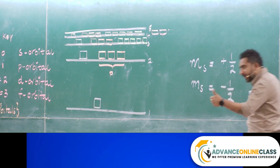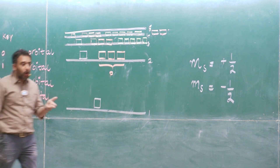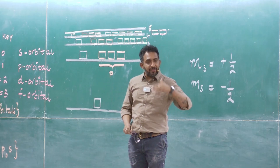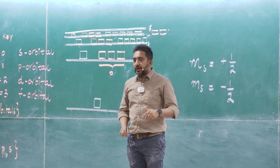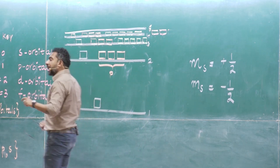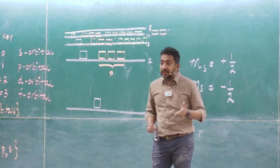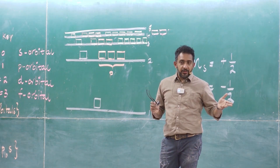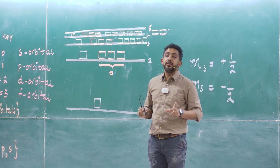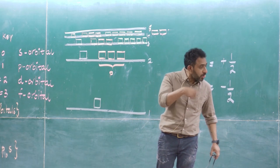Inside each sub-energy level you can have a maximum of two electrons. They are defined using four quantum numbers: the principal quantum number, the azimuthal quantum number, the magnetic quantum number, and the spin quantum number. The principal quantum number starts from 1 to infinity and defines the main energy level. The azimuthal quantum number ranges from 0 to n minus 1 and defines the type or shape of the sub-energy level.